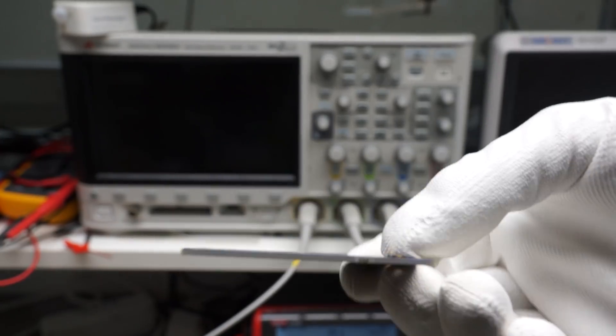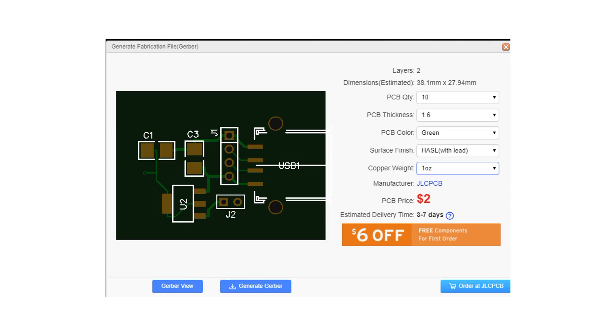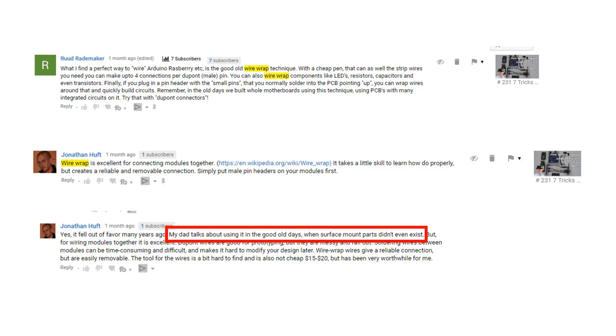Mostly we use PCBs for that, and it became much cheaper and easier to get those done. But for prototypes and one-time projects, it is still not my preferred choice because it needs time to get them fabricated and usually I make mistakes and have to correct a few connections or parts. In video number 231, I showed how I wire my projects. Then two viewers mentioned wire wrapping as an alternative technology.